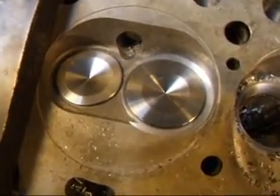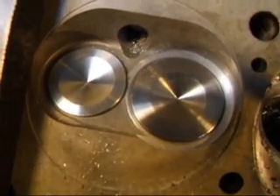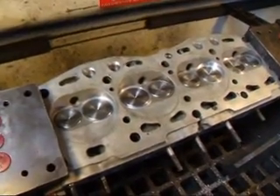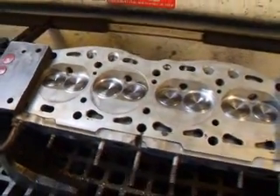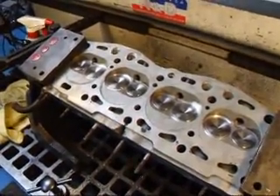This is what our intake and exhaust valves look like once we put them into the guides. Once we get our valves lapped in, we'll be ready to do our valve adjustment. And this bad boy will be ready to rock and roll one more time.